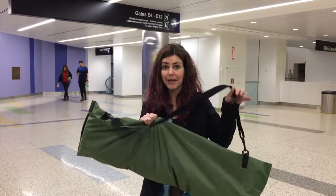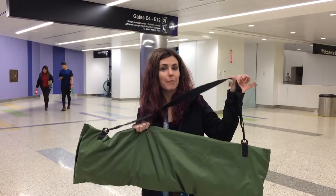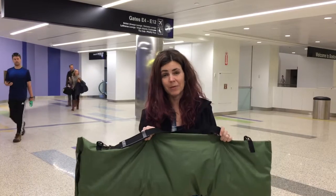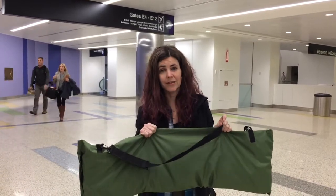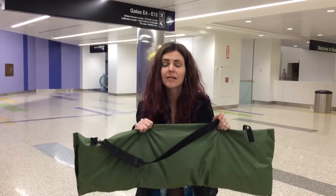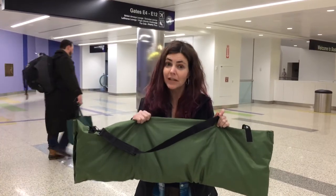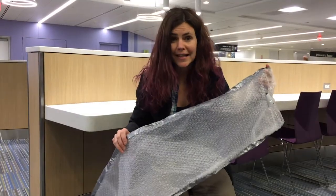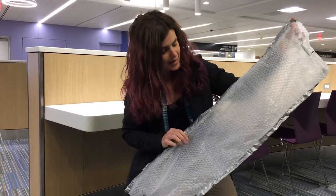I'm going to show you how I made this waterproof Martin backpacker guitar case. You may wonder why I'm doing it in an airport - that's the least conducive filming location - but it's because I accidentally erased the beginning of my video footage and I have an eight-hour layover.